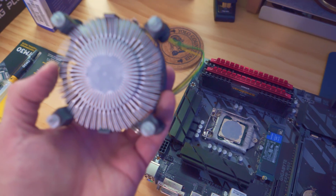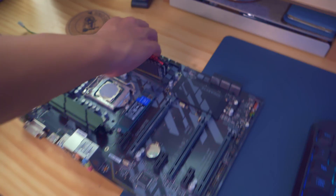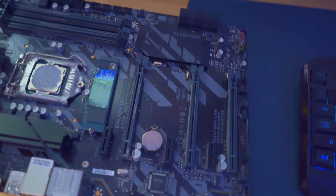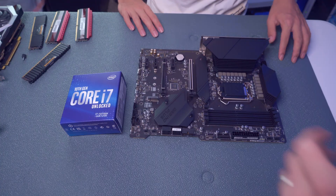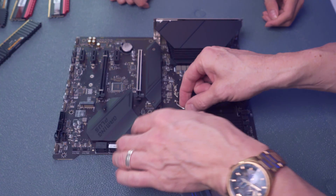Next, remove the old CPU fan, and we'll also remove the old thermal paste from the fan. Then remove all four RAM sticks and the NVMe SSD. All of these components will go into the new motherboard.